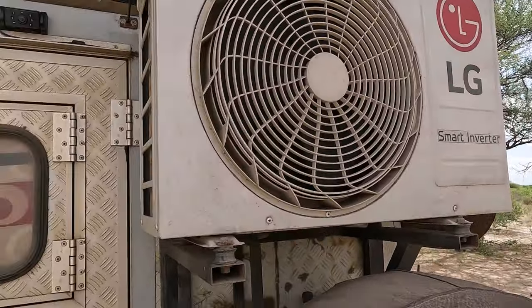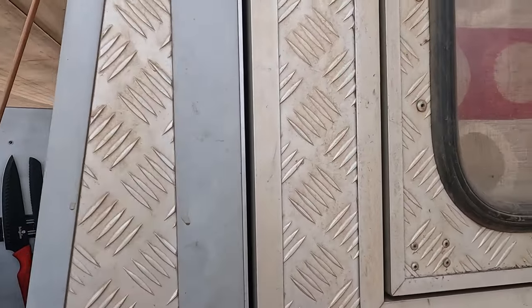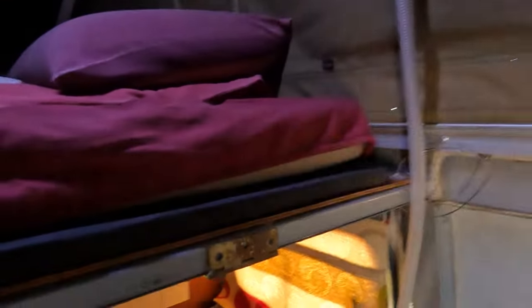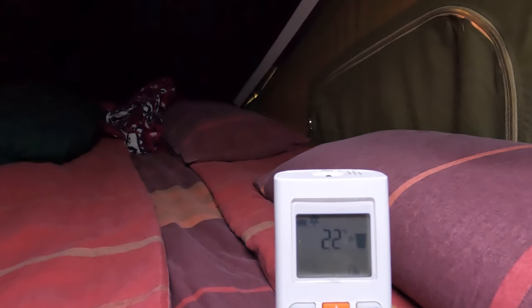The air conditioner has been running for less than 10 minutes. When we started, the room was at 37 degrees Celsius. Let's check now — room temperature is 21 degrees.